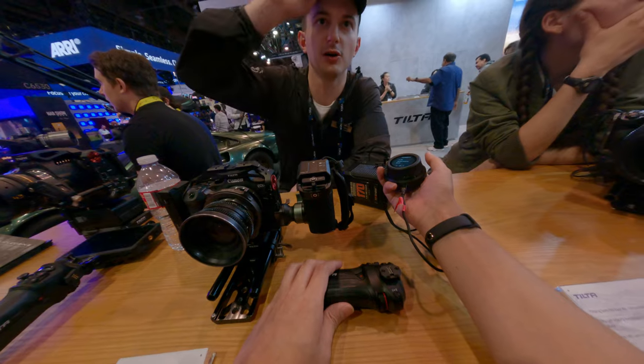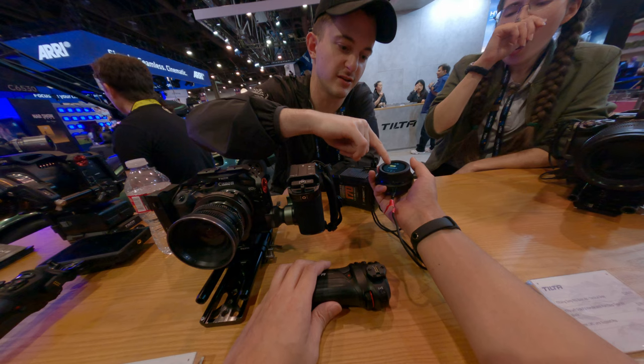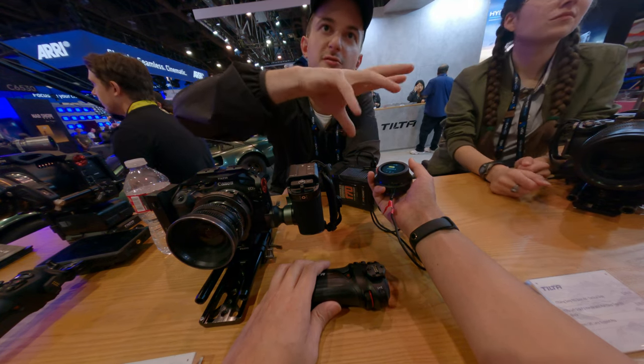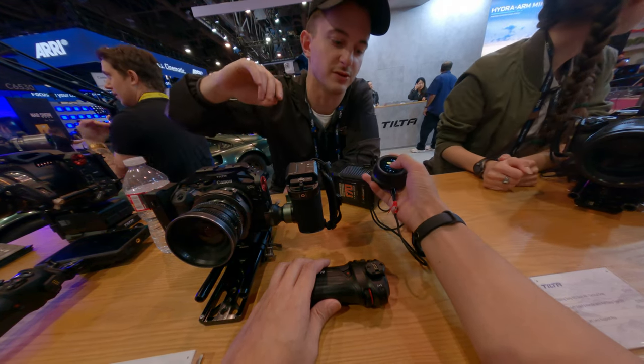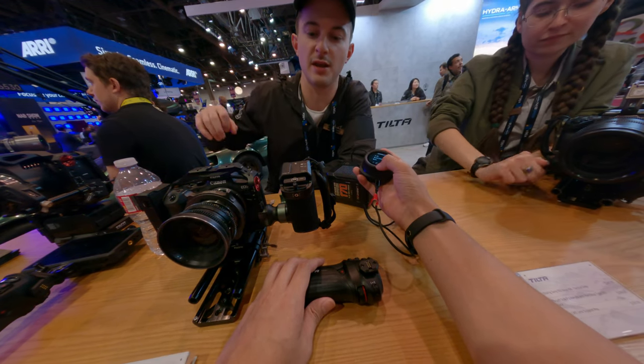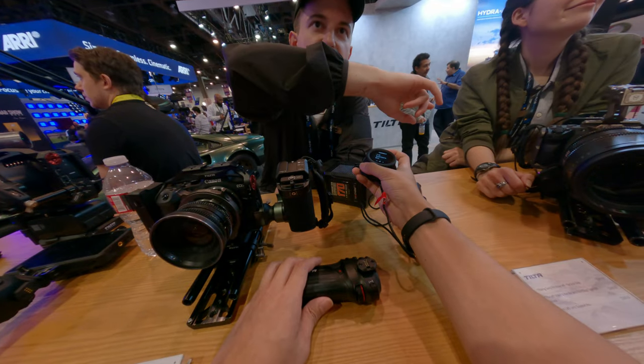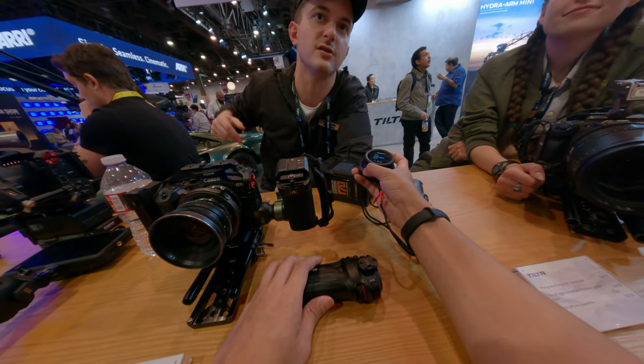That setting is for legacy mode. If you wanted to use Nucleus M motors with this unit, you could go into that setting, change the channels, and connect it with the M and original Nano. The M motors are still a little more powerful than these, so you can mix and match — they all work together.